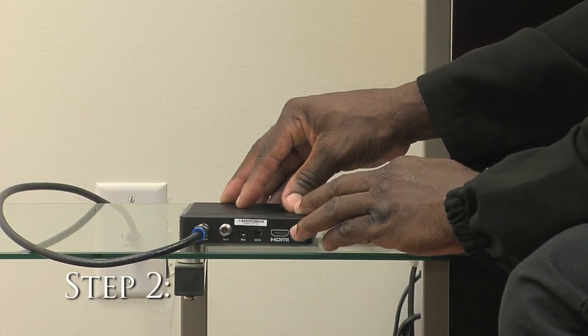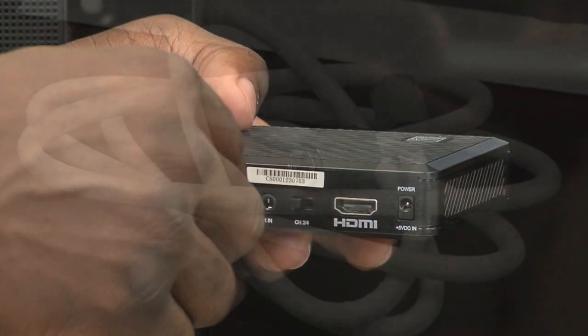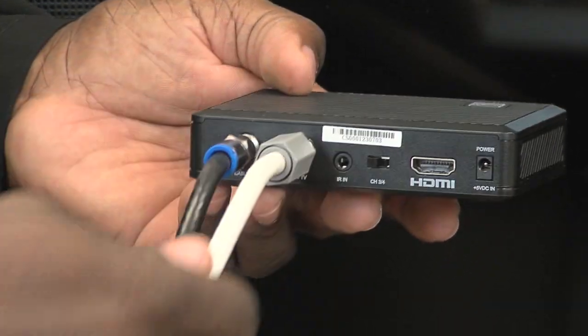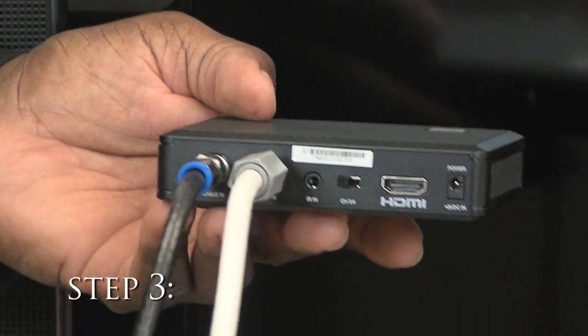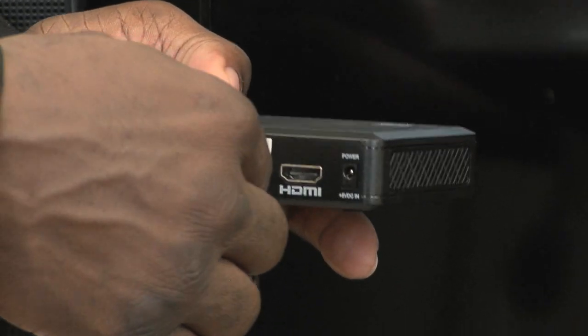Step 2: Take the coaxial cable and run it from Cable TV Out on the adapter to the Cable TV In on your TV. Step 3: Take your IR sensor and plug that in.